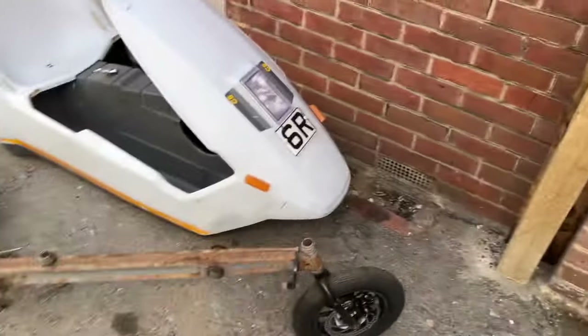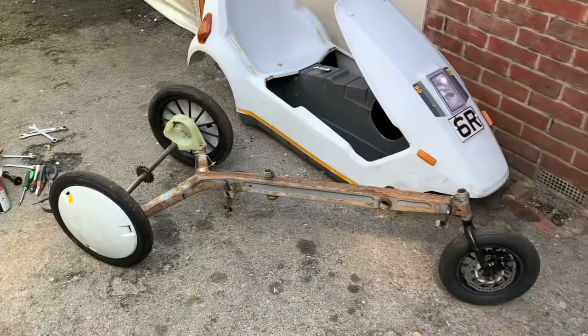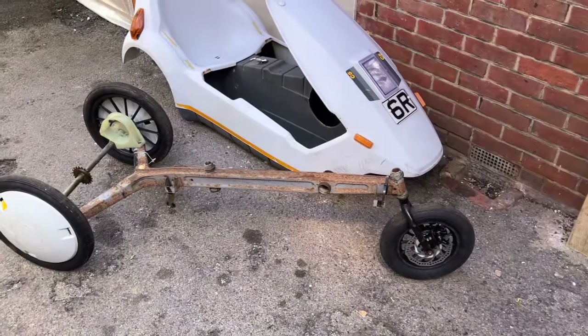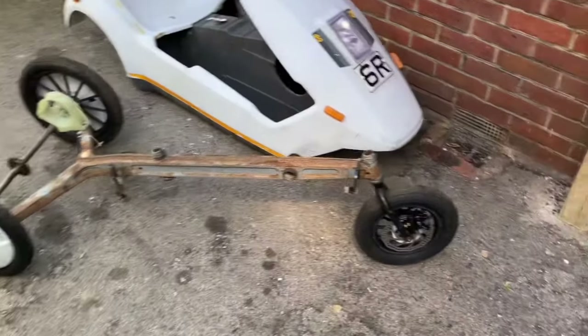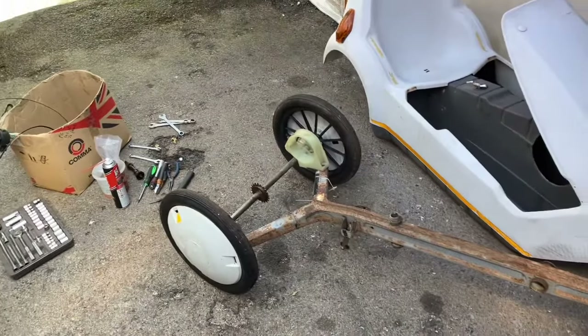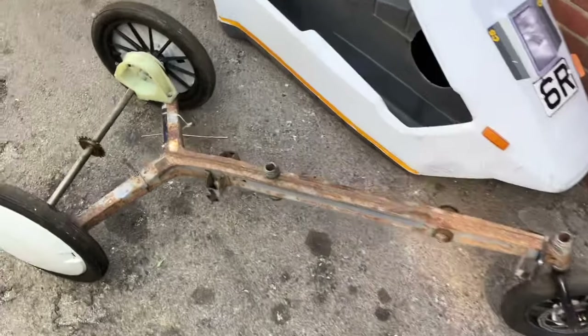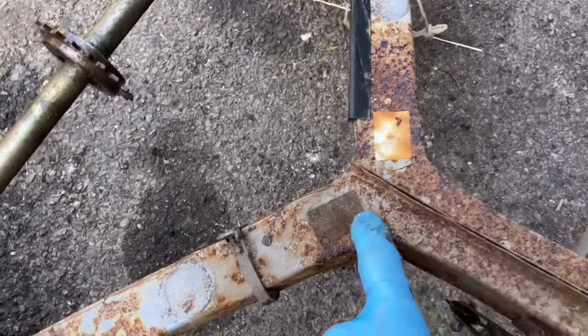I'm now going to sand down the chassis and rub it all down. I personally like to do a Zinc 182 prime, then put on some regular spray grey primer, and then the grey top coats. I normally lacquer it as well, just to give it additional protection. I'll paint that black, and rub down the hoop and paint that black too. It's never been off before — still got the remains of the original little stickers there, which are trash now, so they'll be going. Original cable ties as well — again, in the trash now.